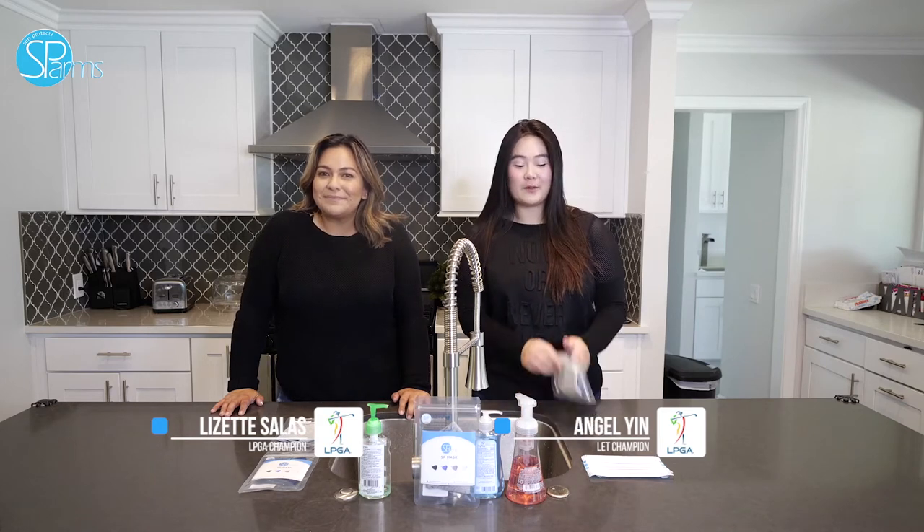Hi, Angel Yin here with Lizette Salas. We are both professional golfers on the LPGA Tour. Today we're going to show you how to properly use your Swab's mask and take care of it.